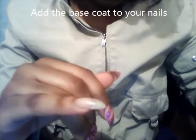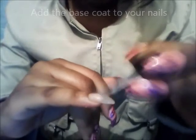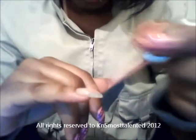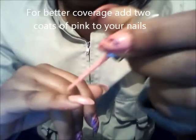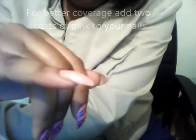To begin the zippers, the first thing we're going to do is add a base coat. Then we're going to get the light pink and add about two coats to allow the color to really stand out. When you're putting on a second coat, it's better that the first coat is dried halfway before the second coat goes on.